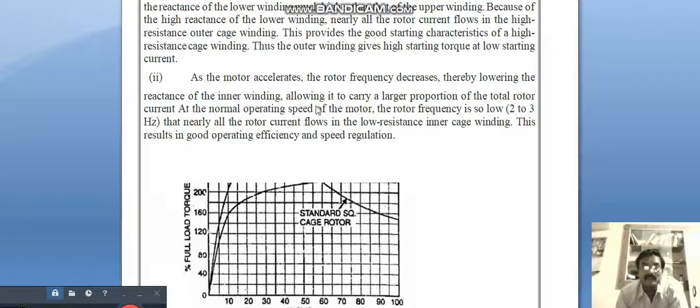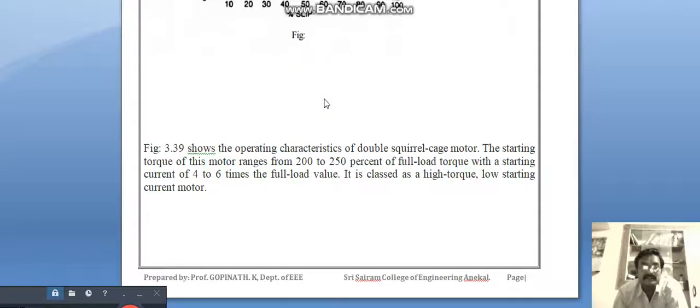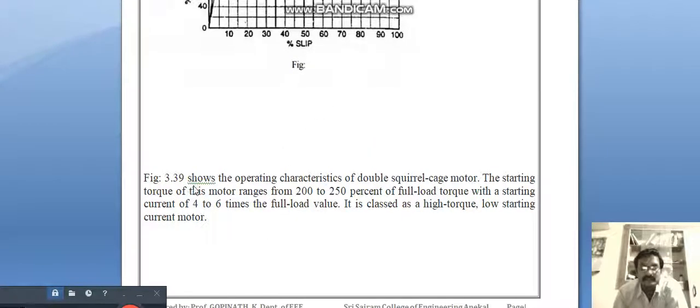Thus the outer winding gives high starting torque at low starting current. As the motor accelerates, the rotor frequency decreases, thereby lowering the reactance of the inner winding and allowing it to carry a larger proportion of the total rotor current. At normal operating speed, the rotor frequency is so low — about 2 to 3 Hz — that nearly all the rotor current flows in the low resistance inner cage winding. This results in good operating efficiency and speed regulation.